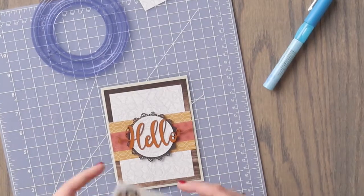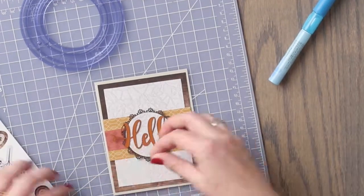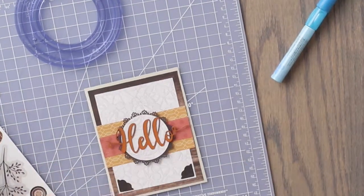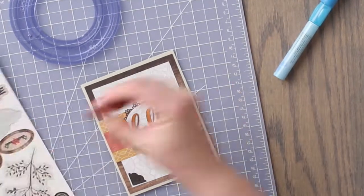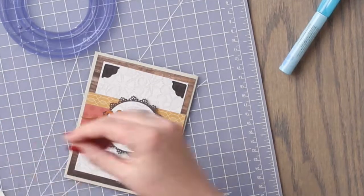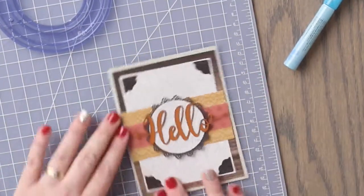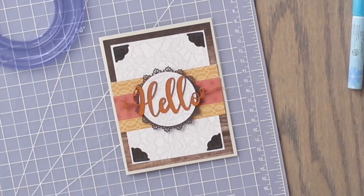To complete this card, we are going to add the corner stickers from the Countryside Comfort sticker sheet to the corners of the white patterned paper. Please share your completed projects with us on social media using hashtag Creative Memories.